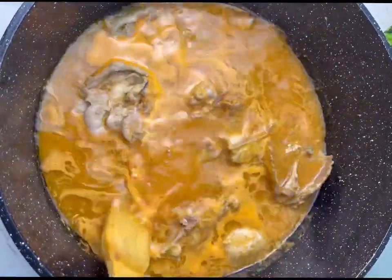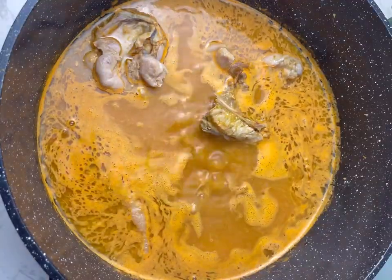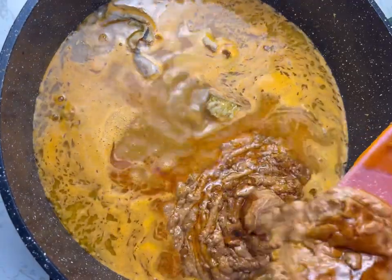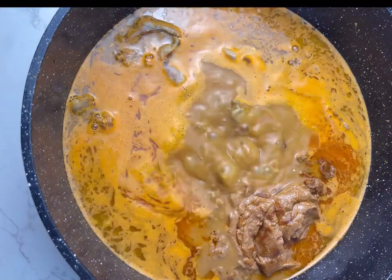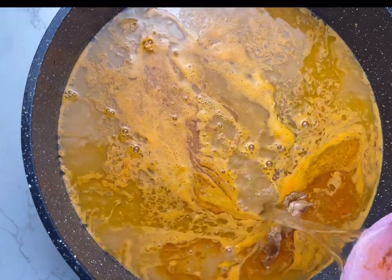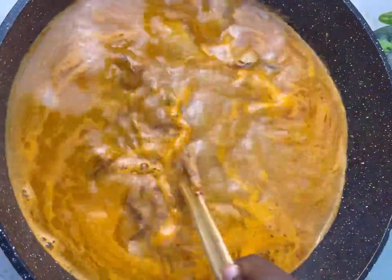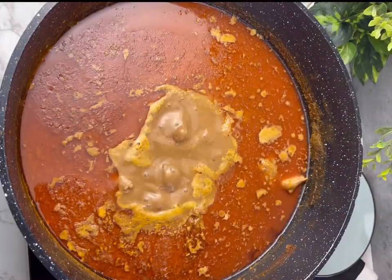Once it is ready, go ahead and add in your fried granite paste that you fried and kept aside earlier — just pour that into the soup. Then add in some water to your satisfaction. Some people like their soup a little bit thicker, so you can reduce the water if you want. But if you want it light like mine, you can add the same quantity that I added.